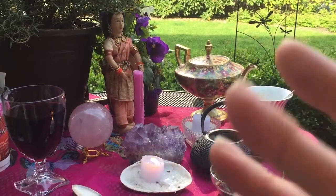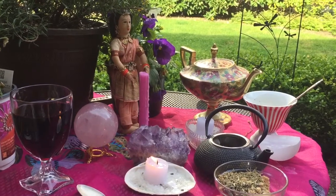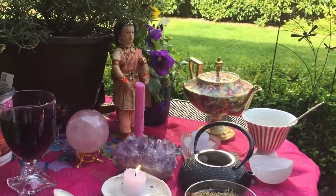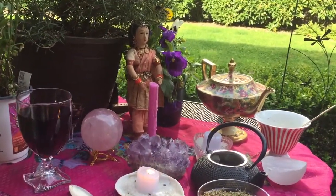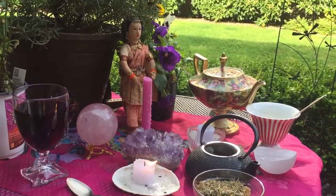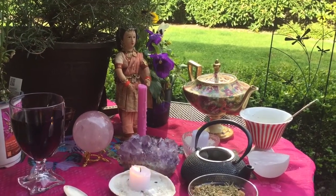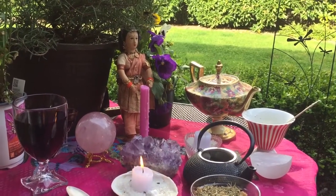Hello everyone, this is Nick Devon, the Witch of Seacliff, and this evening I have something very witchy for you to do tonight. It's Friday night, so hopefully you'll appreciate this. This is a witch's potion — a lust potion.